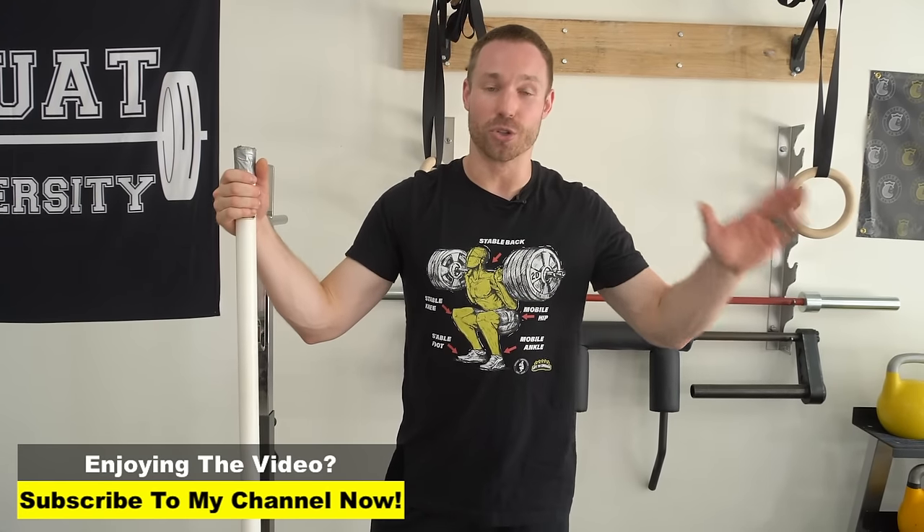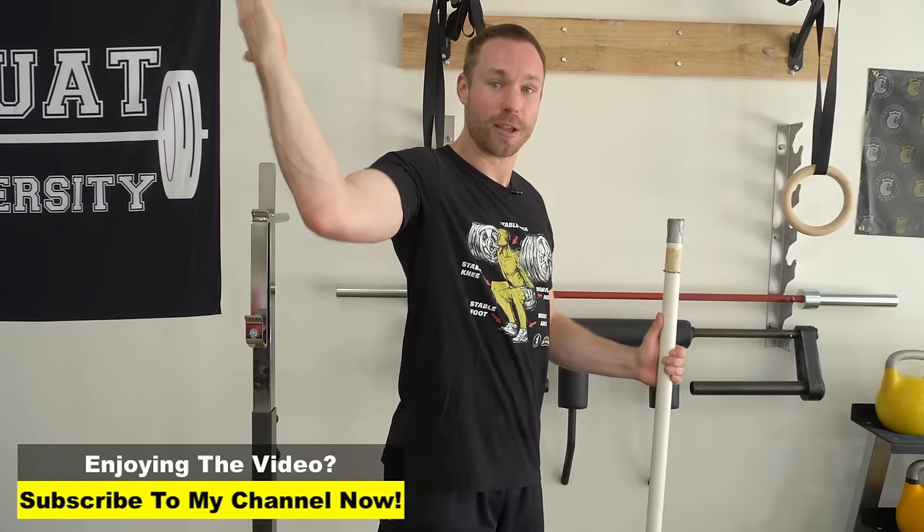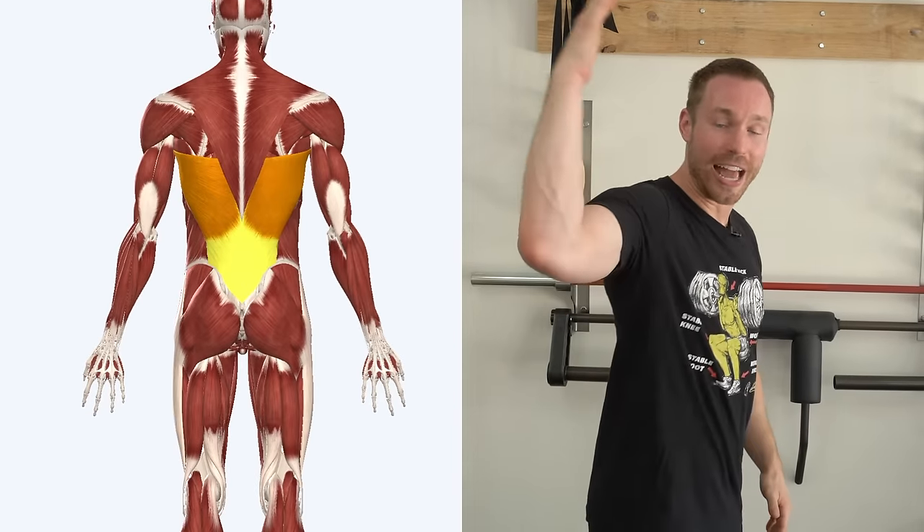I'm going to caution you against doing that. Most people don't need it — there are some who will benefit from it, but it's a last resort. Most people will benefit from improving external rotation by looking at safer options: working on their pecs and working on their lats. We're going to throw the PVC pipe to the ground, be a little bit safer on the shoulder joint, and improve the flexibility of the pec and lat muscles to improve external rotation so you can get into a better rack position.